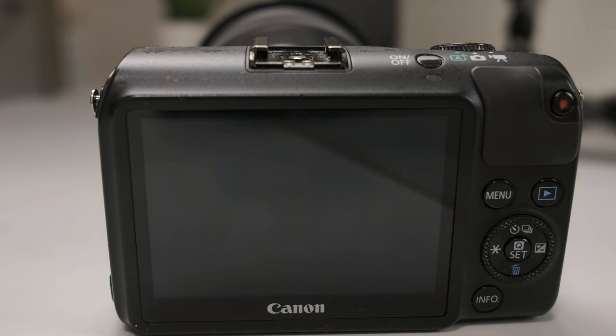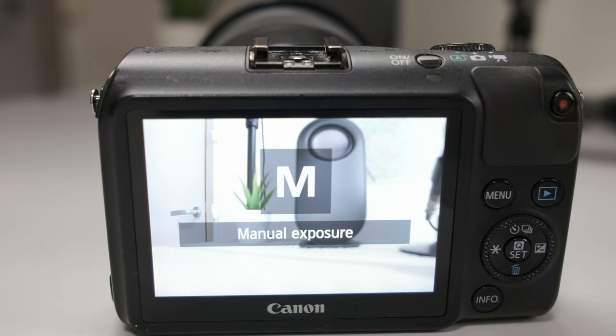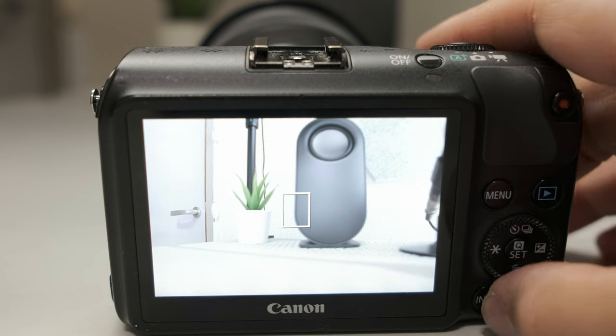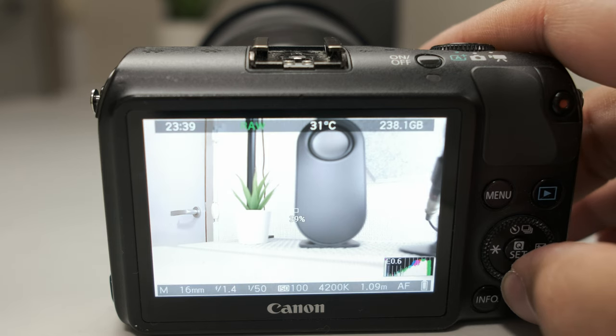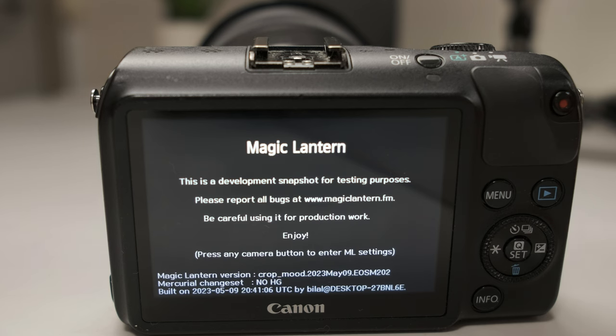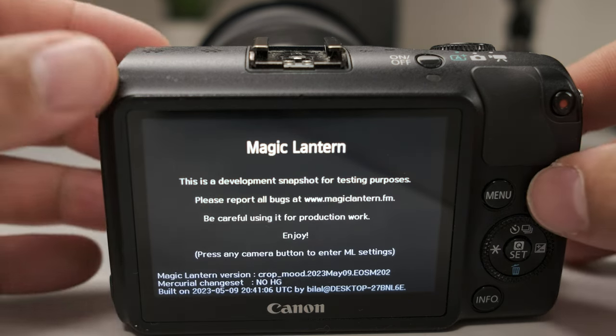Turn it off and then power back on. After you finish rebooting, you should be greeted with the Magic Lantern boot screen by holding down the trash can button at the bottom. Hold it down and it brings up Magic Lantern. You can see we're in the May 9, 2023 build by Crew Crop Mood.